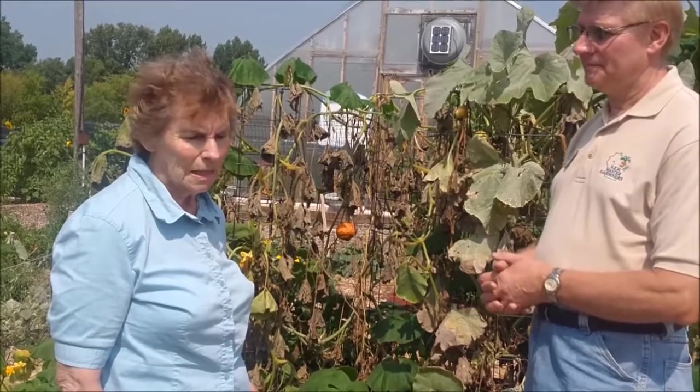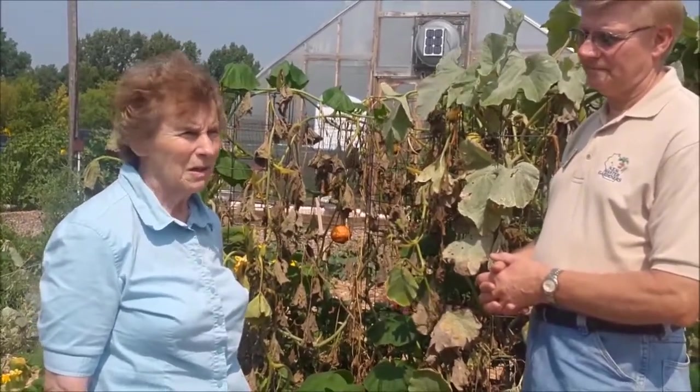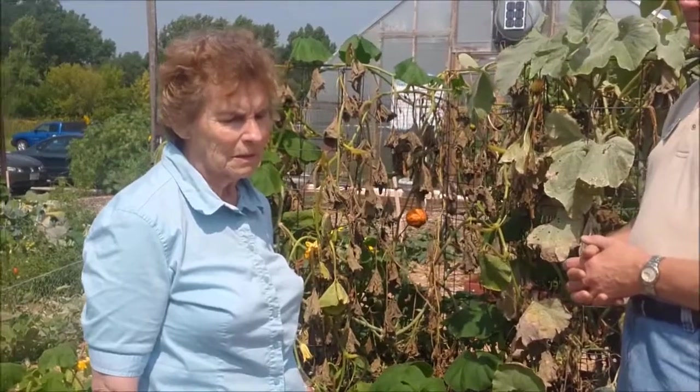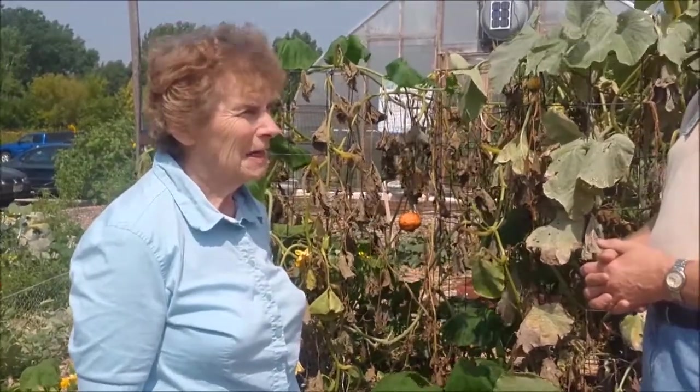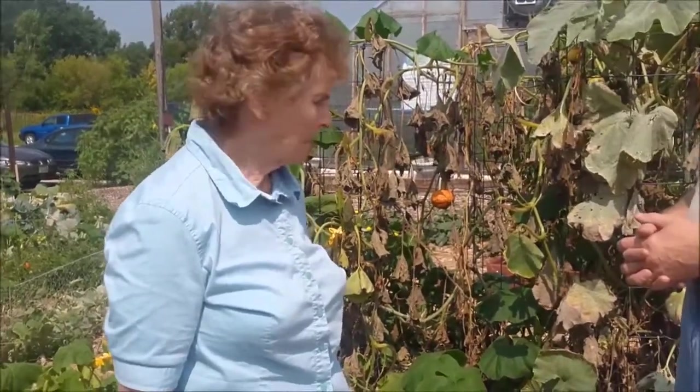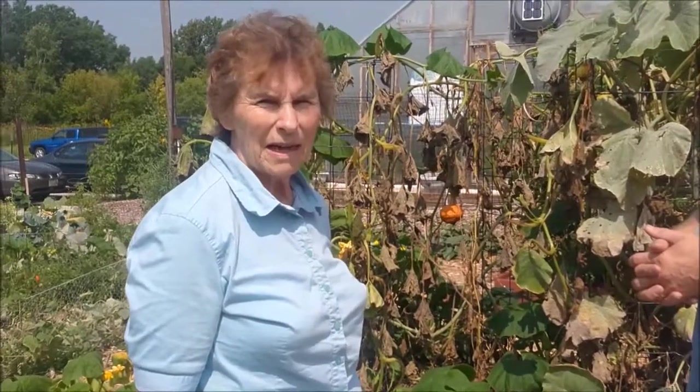It is a pest of both squash and pumpkin. It's a day-flying clear-winged moth that resembles a wasp, about one-and-a-quarter to one-and-a-half inches long, with a rusty orange body and black stripes around the abdomen. The borer is white and wrinkly and has a brown helmet. The larvae are one-and-a-half to two inches long.